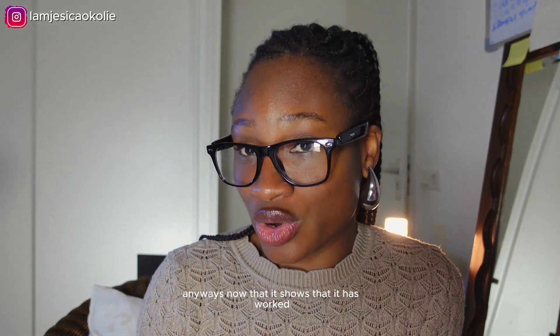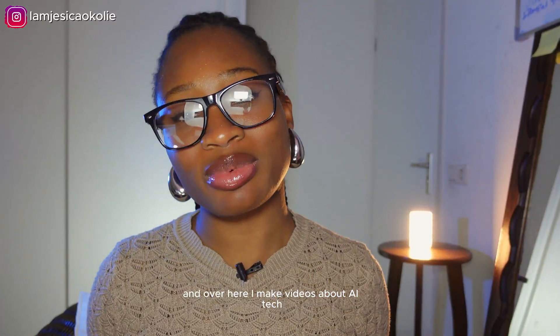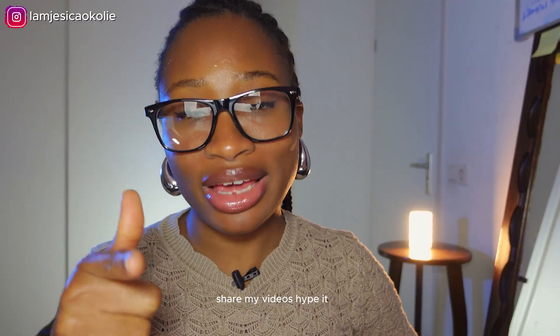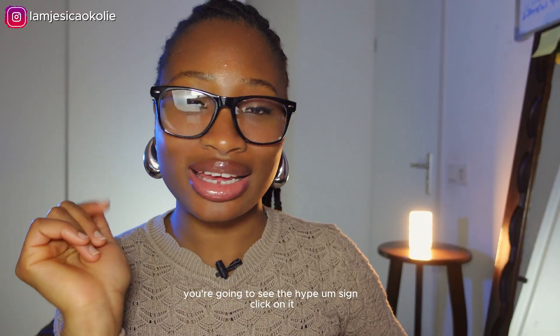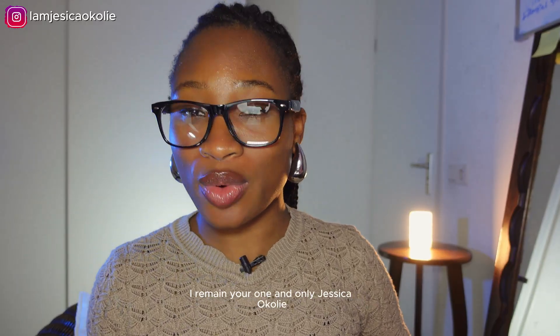Now that it's shown that it works, I'll have to go charge it to see its full potential. So that's it for this video. My name is Jessica Okole, and on this channel I make videos about AI, tech, content creation, and editing. If you're interested in any of this, make sure you subscribe, and most of all share my videos — hype it up. If you like it, click the like button; that is how you help me grow. Until next time, I remain your one and only Jessica Okole.